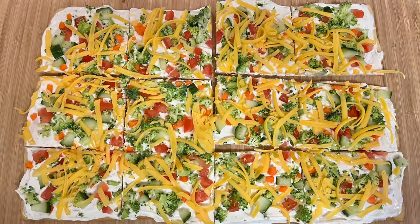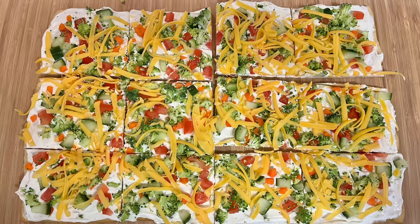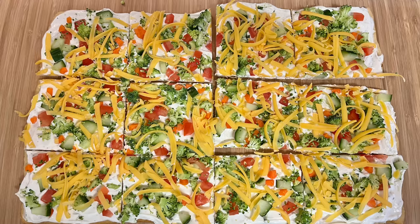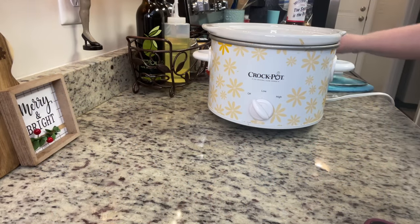This is ready to serve right away, or you can cover it and refrigerate it until ready to serve. If it sits overnight, the crescent rolls will get a bit softer — it's still delicious, but if you want a sturdier crust, I'd serve it the same day.